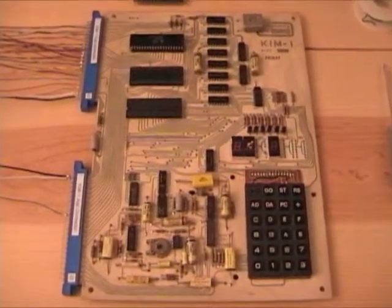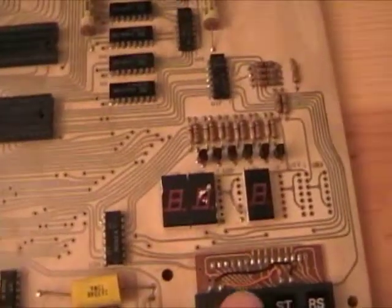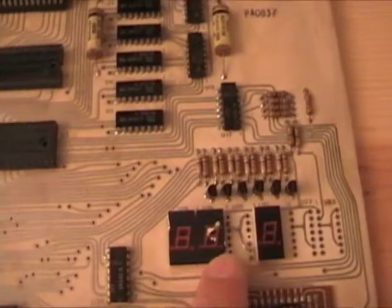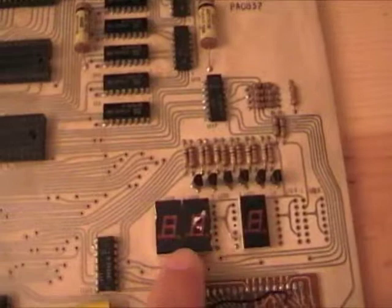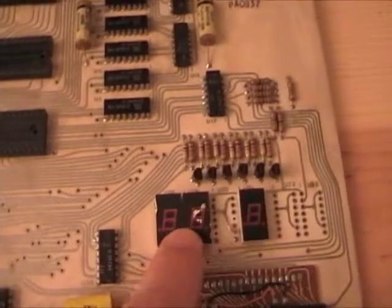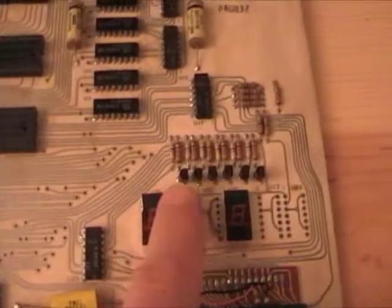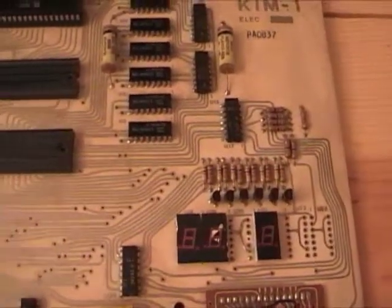It's in pretty rough shape, actually. As you can see, there's some distress to the seven-segment LED displays here — three are actually missing. This one's got some dents or something. Someone tried very hard to remove them. The transistors that are driving them were bent over; I've since straightened those out.